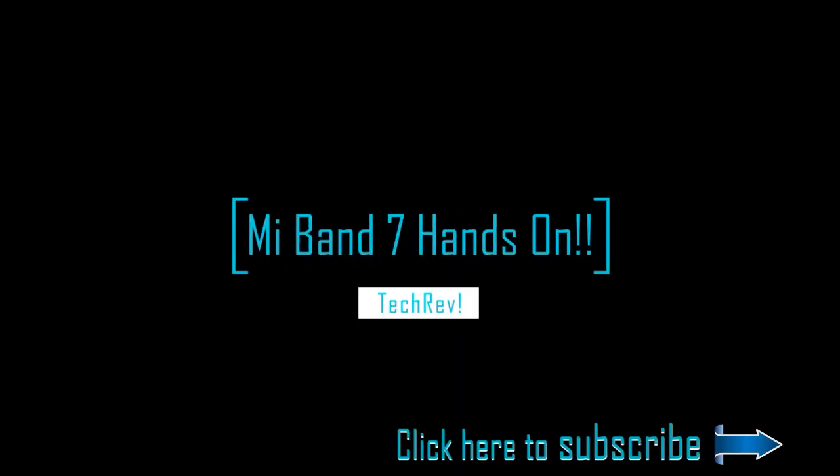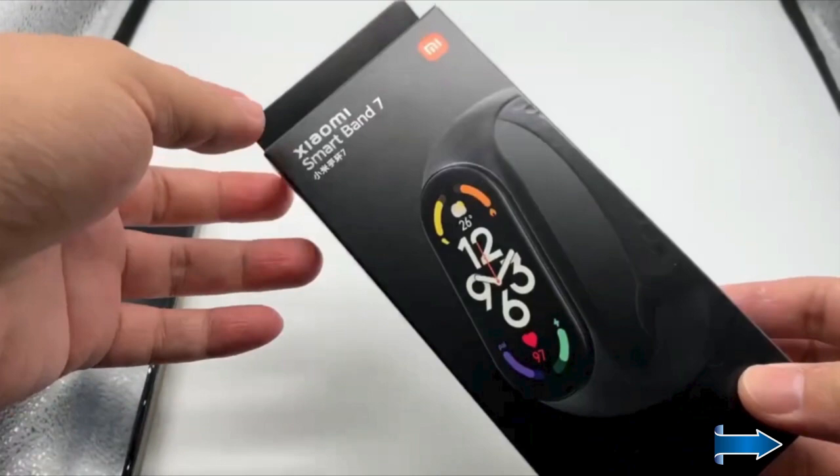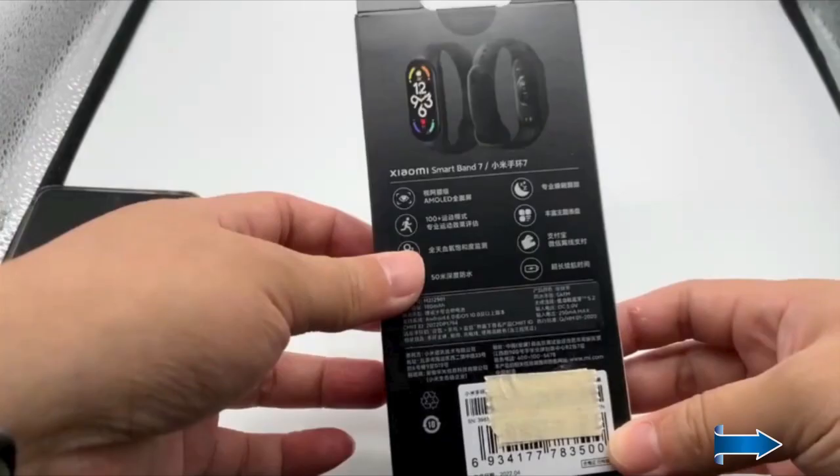Hello guys, welcome to TechRef. I'm back with another video — click below to subscribe to my channel to get more such content. Today's video is about the unboxing of the Mi Band 7. I'll be showing you what is inside the box, what you get, and also the confirmed specs that are on the box, as listed by Xiaomi.